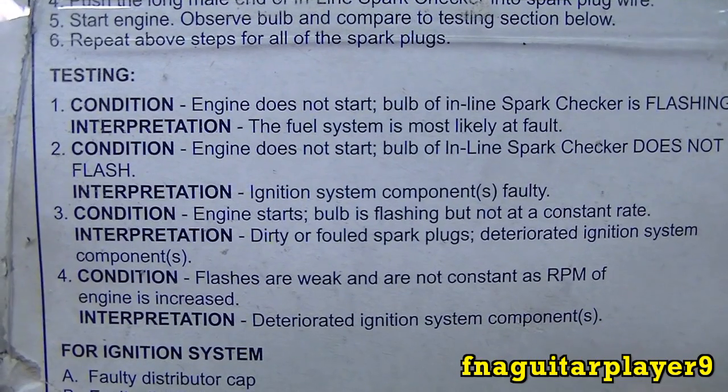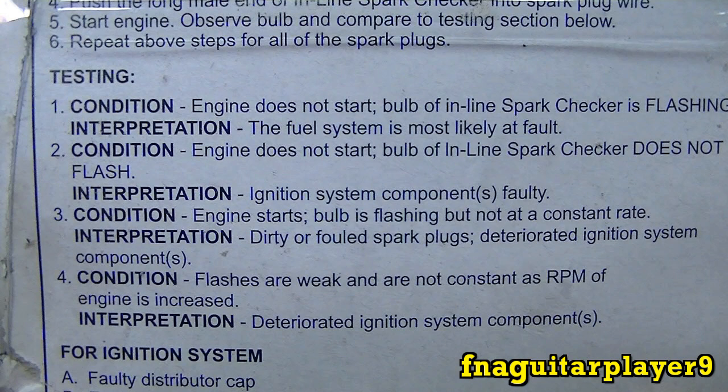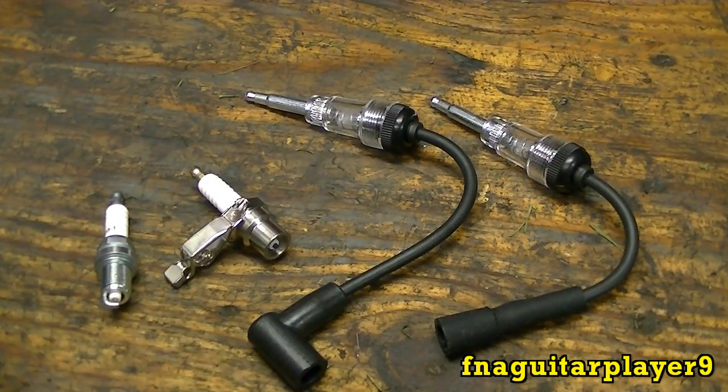The back of the package explains how to interpret the readings. Condition one: engine does not start, bulb flashes — fuel system is most likely at fault, because if you've got spark and compression but it's still not running, you have a fuel issue. Condition two: engine does not start, bulb does not flash — ignition system components are faulty. Condition three: engine starts, bulb flashes but not at a constant rate — dirty or fouled spark plugs or deteriorated ignition components. Condition four: flashes are weak and not constant as RPM increases — deteriorating ignition system components.